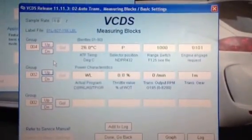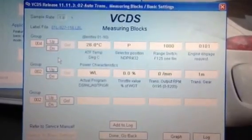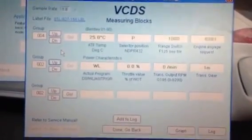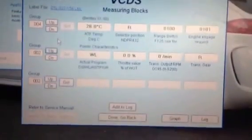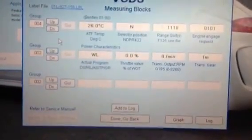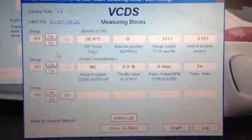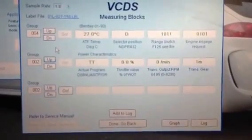Ok, this time I'm going to try putting it into Tiptronic and see what it says. Ok, at the minute it's in park, reverse, neutral, drive and now it's in Tiptronic.